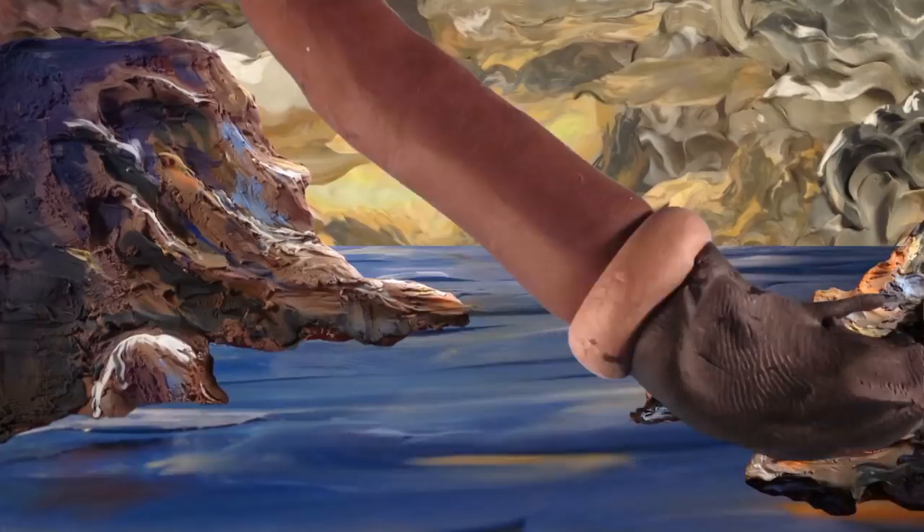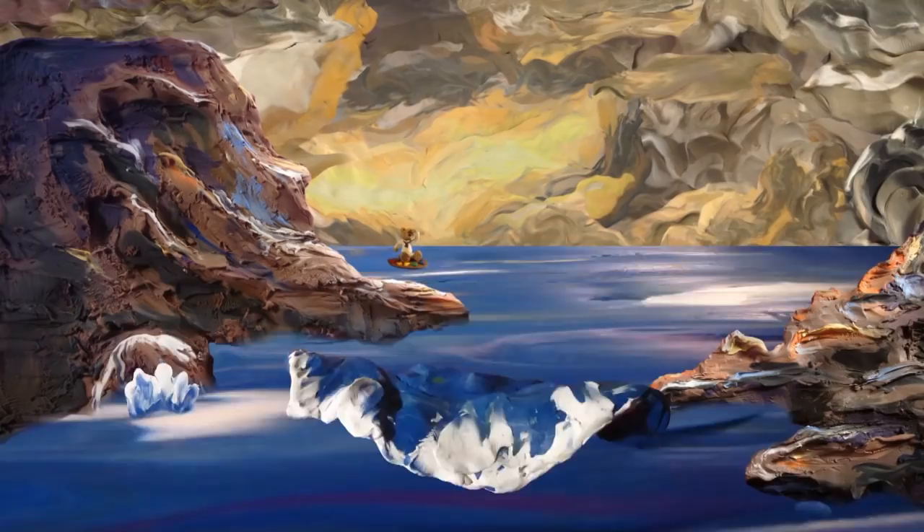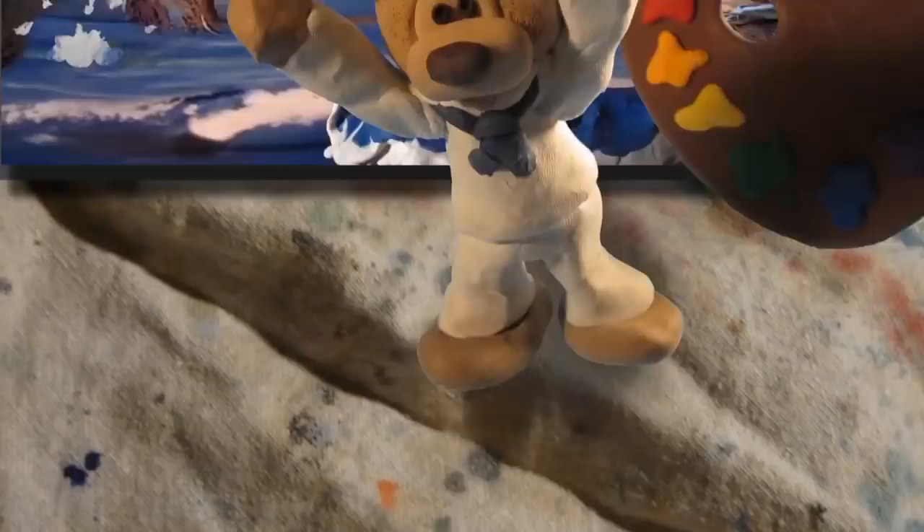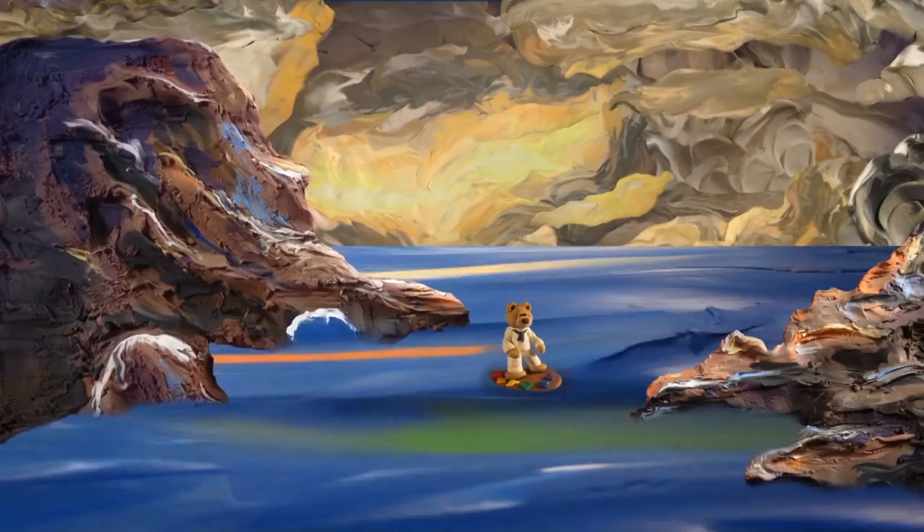And now, without further ado, I have the distinguished honor and privilege of presenting to you the Queen of Color, the Mother of Artists, globally acclaimed, award-winning master acrylic artist, and the star of our show, Ginger Cook, as she once again mesmerizes her audience with the daring do's and don'ts of painting with acrylic.